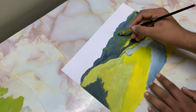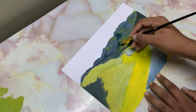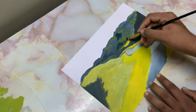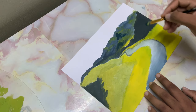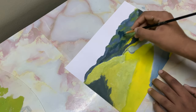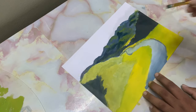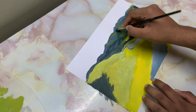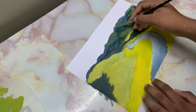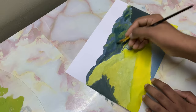Now with a darker color, I'll go ahead and give these shape. Wipe off the brush, then blend them all together. Make sure that you have at least a tinge of blue.